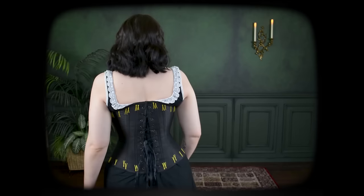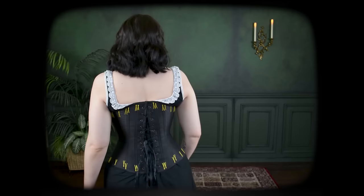Seeing as I've never even done any corset making here on the channel before, let's go ahead and dive on in. We'll be starting with this late 1880s corset pattern from Nora Waugh's Corsets and Crinolines, which I did use to make my black silk corset that you have seen me wear here on the channel before.